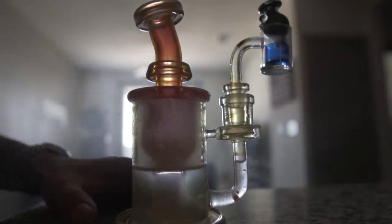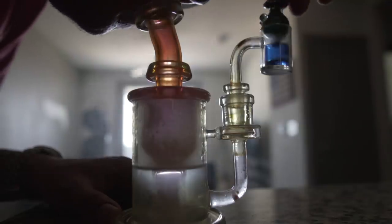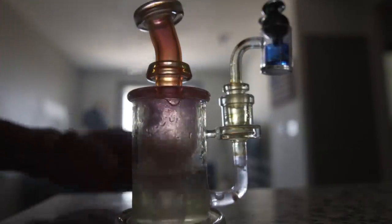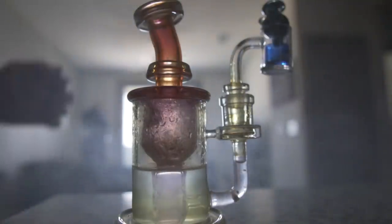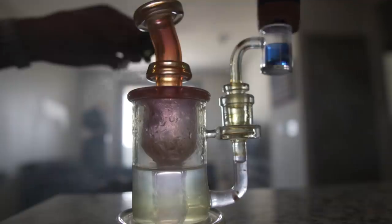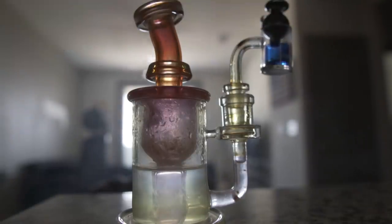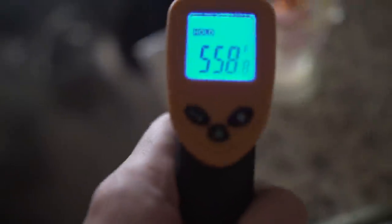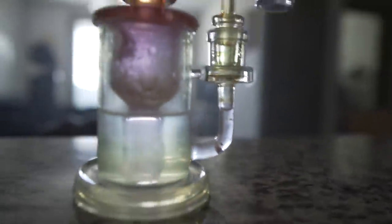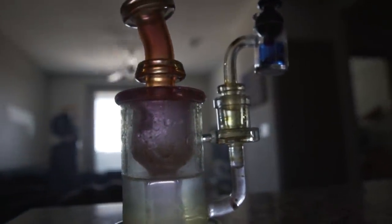Oh my god. I want you guys to see some shit right now, man. What is this at? This gap is at 500 degrees, a little bit less than that probably, and it's milking up like no other, bro. Doesn't even make sense.